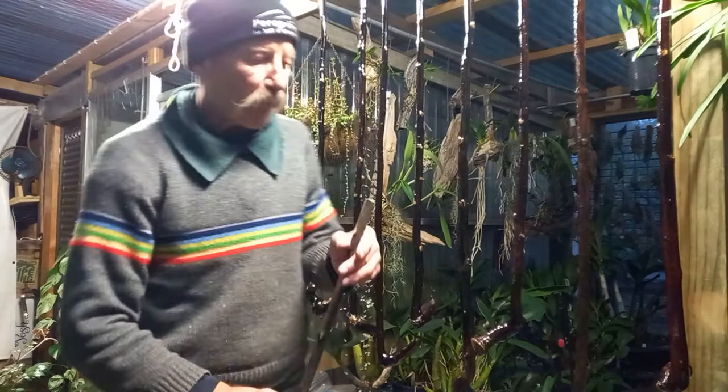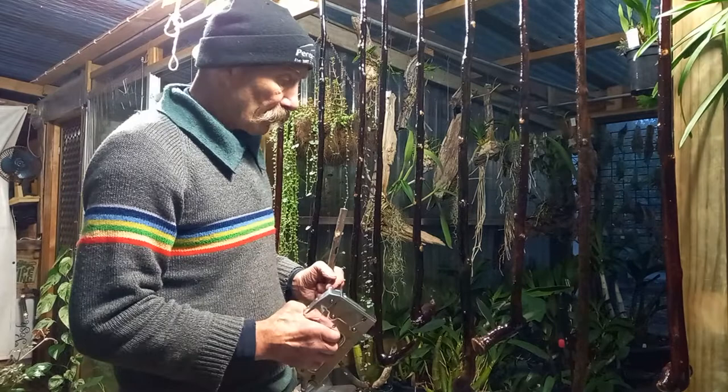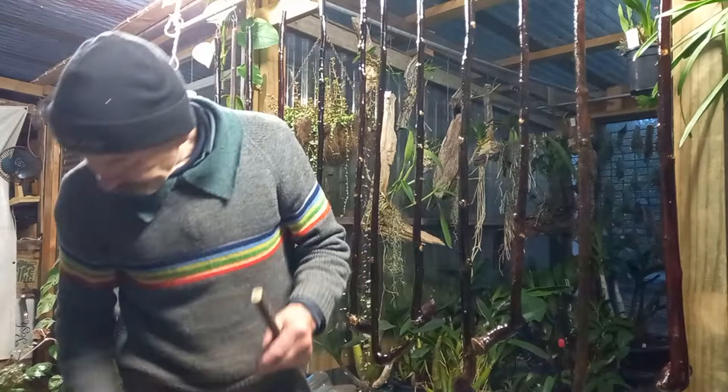Finishing off a batch of walking sticks. Now, first thing — whether you're going to varnish them, or paint them, or oil them, whatever — you've got to be able to hang them up so they don't get dirty and dusty and all that stuff. So, what I did is I found something as a spacer.